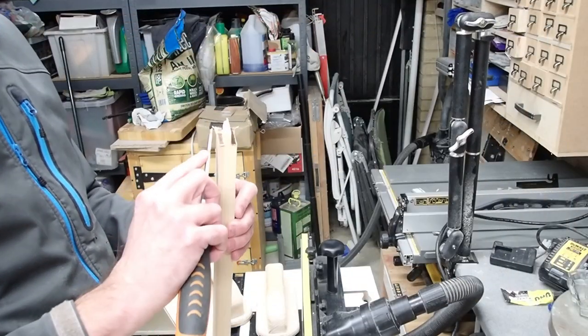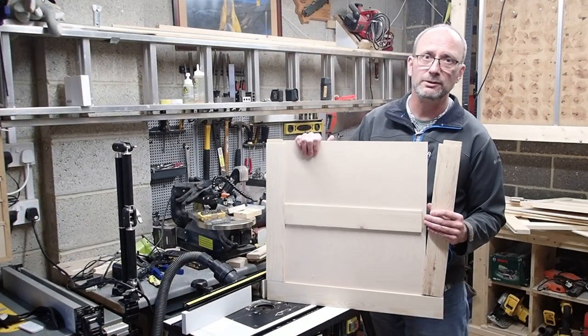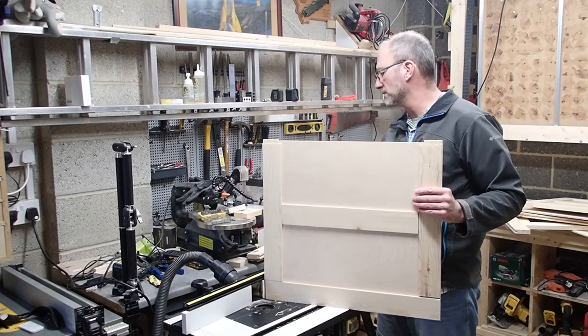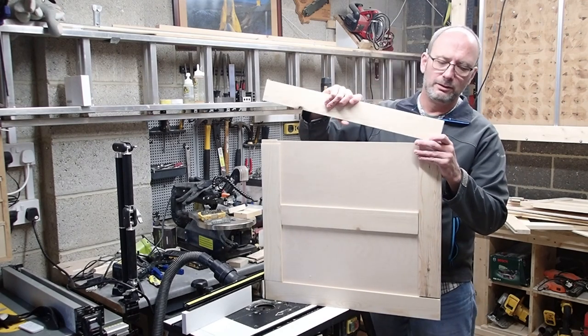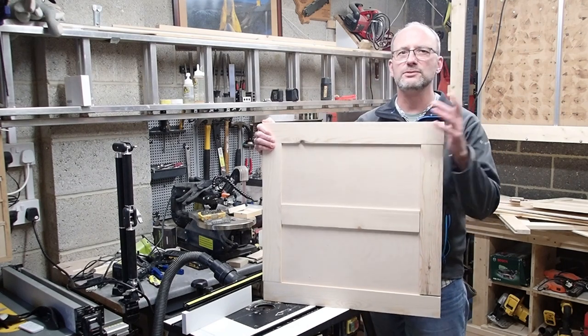Some minor cleanup may be required. With a few extra bits of cutting on your plywood for some panels, it should all come together nice and smoothly to form a lovely panel that you can use nearly anywhere.